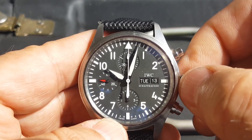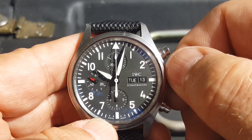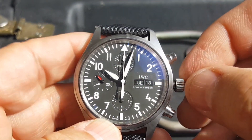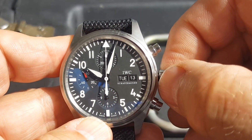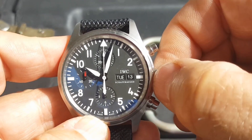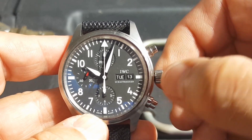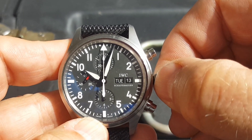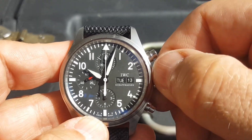It just doesn't wind like a real Valjoux 7750. The crown — when you try to screw the crown down, that went pretty good. When it's fully wound up, it's a lot harder. It just doesn't feel smooth. There it goes. That's not too bad.